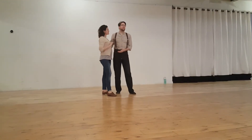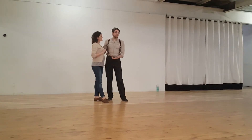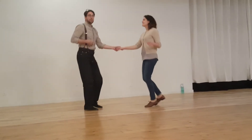Lindy day! So for the first Lindy class, we first did putting the swing into our Lindy, making sure the swing is there. The first thing we talked about was just the grounded bounce, which everyone was probably doing great.